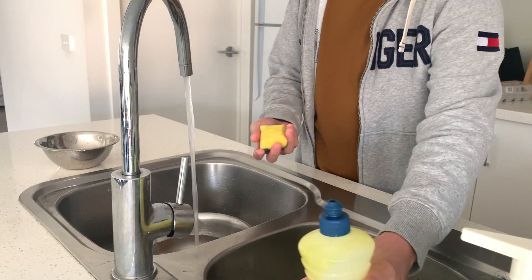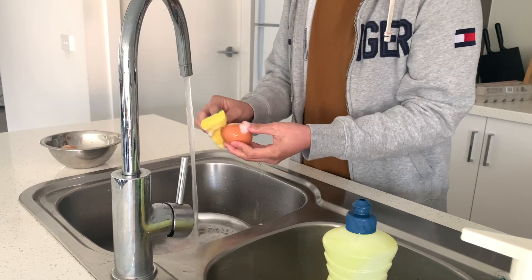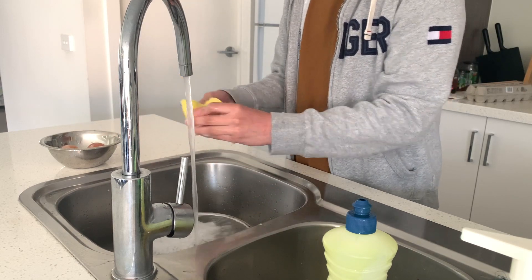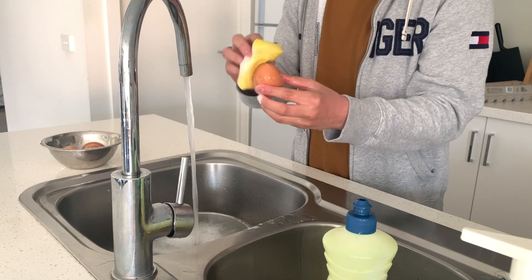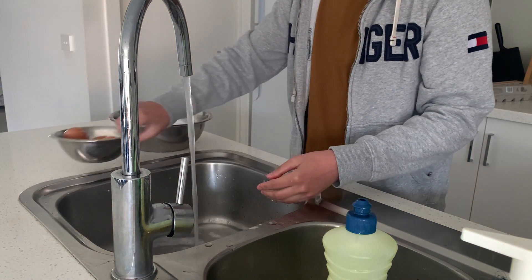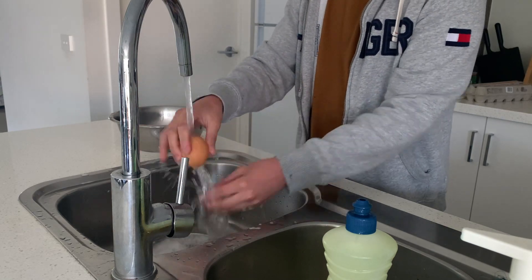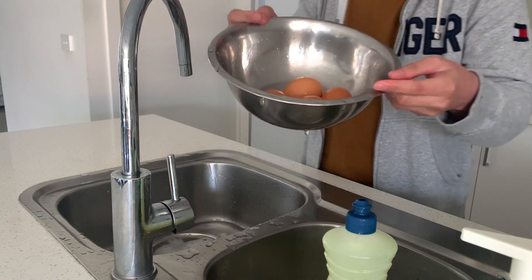First, you need to get a dishwashing liquid to clean the eggs. Take note, you must clean your eggs for 1 minute to make your hard-boiled egg perfect. After cleaning the egg, wash it properly to remove the soap.